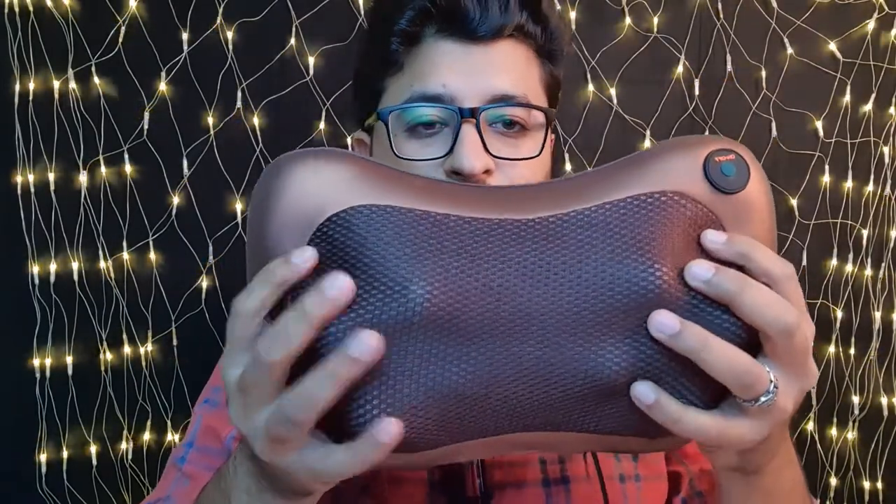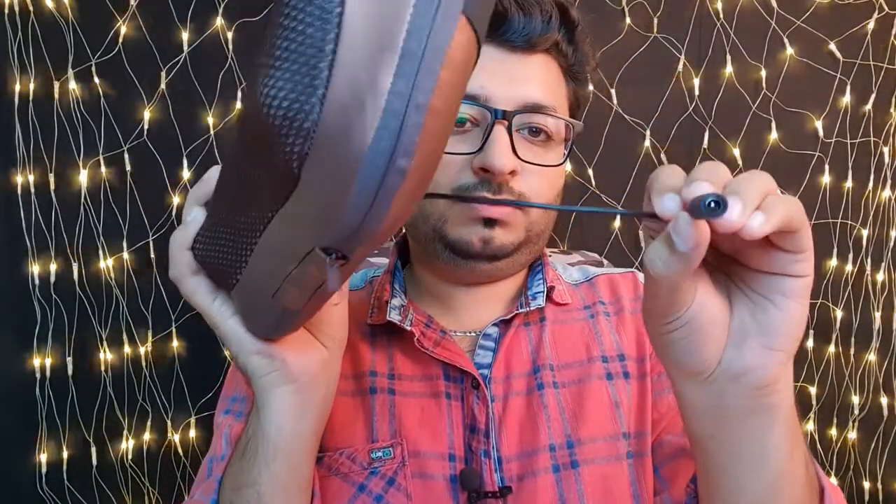It will move and give you a massage. The massage is focused to that specific area only. Here is the on/off button, this is the power input, and in the bag there is a plastic holder.